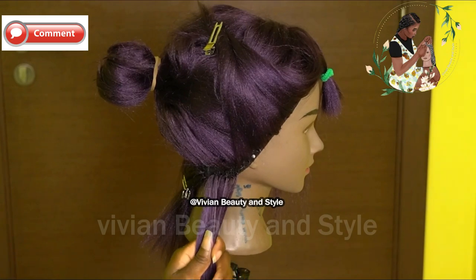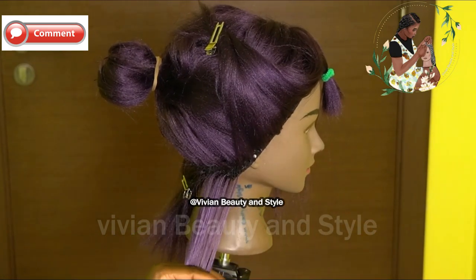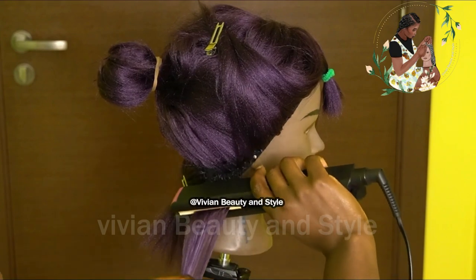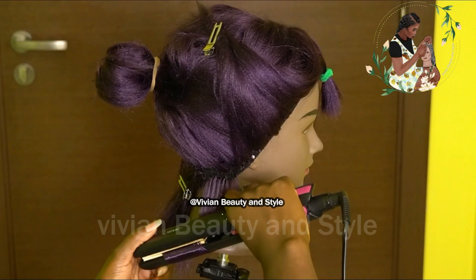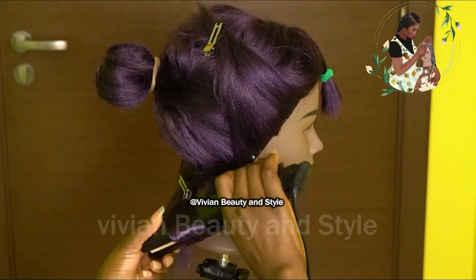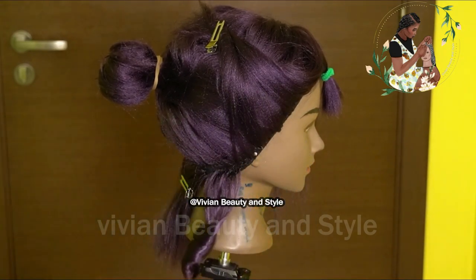Right here I'm going ahead to add some coils to the bottom of the crochet hair — just a little bit of wave on the tip. I'm doing that using a flat iron set to a very low heat.